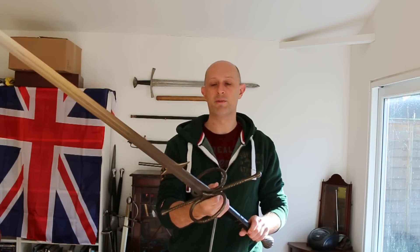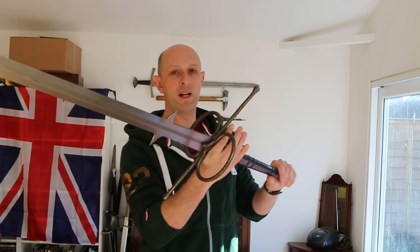Hey folks, Matt Easton here. So one of the questions I get asked relatively regularly is people who are wanting to solo train, and they ask me: if I use heavier weapons or heavier objects, will it help me improve my strength and stamina and increase my ability to use weapons effectively? And the short answer is yes — it's a form of weight training. I'm holding a massive great spy hand or two-handed sword here.